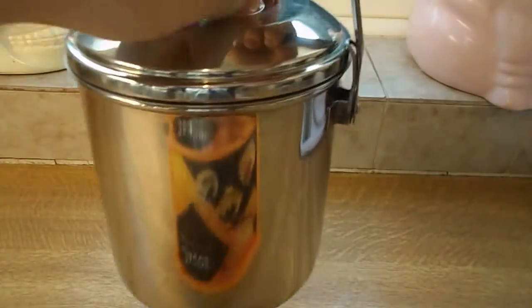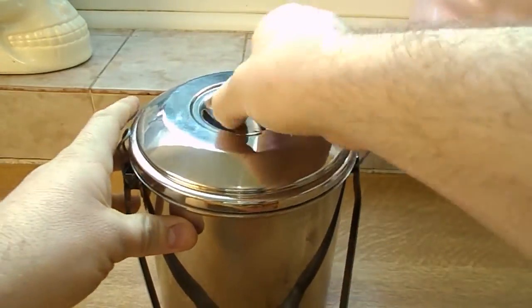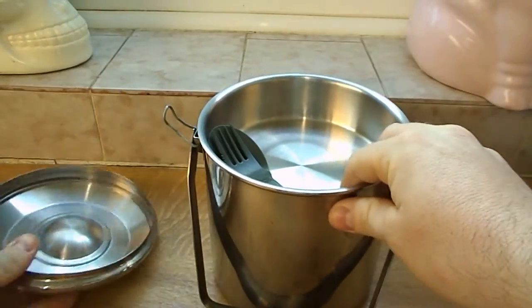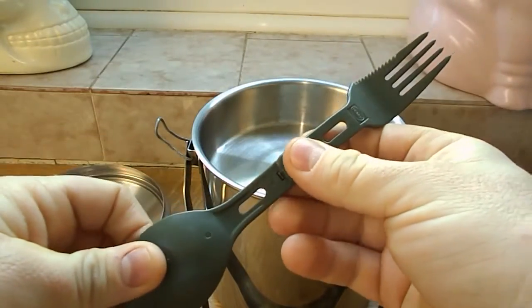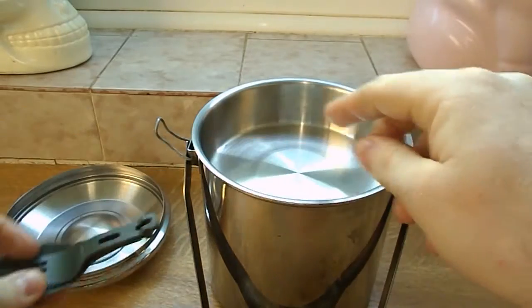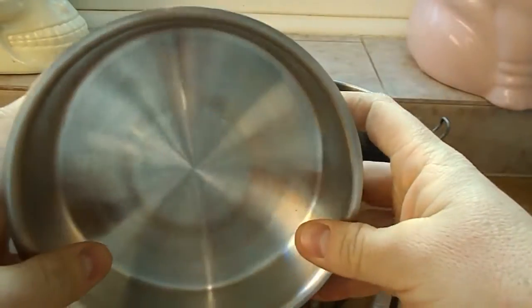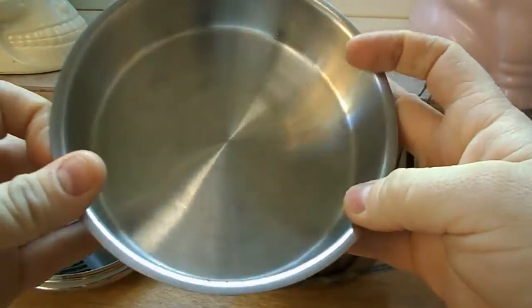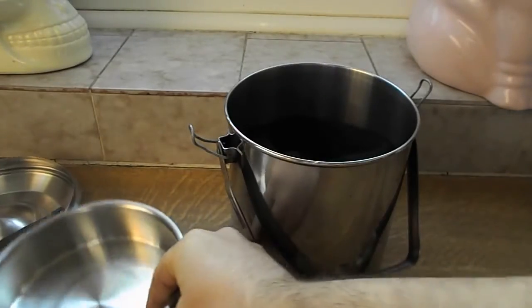You put the handle up and it still locks the lid. The lid can act as a bowl or a plate. I keep a fold-up spork in here, and this top piece is a stainless steel bowl, or you can use it as a frying pan — I just use it as a bowl most of the time.